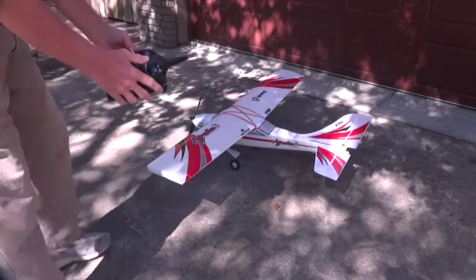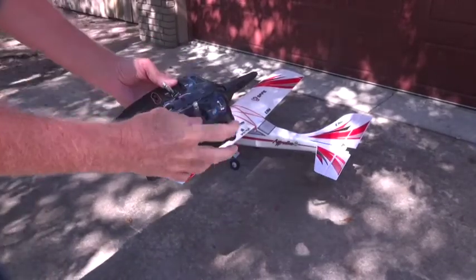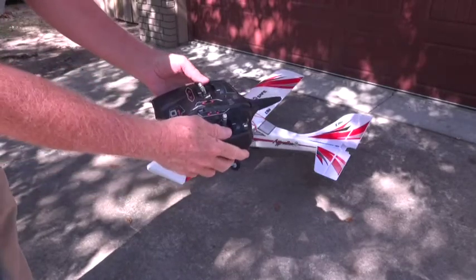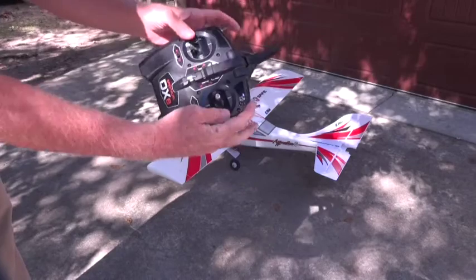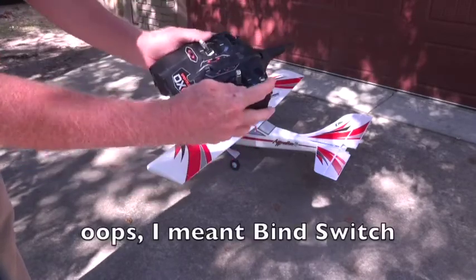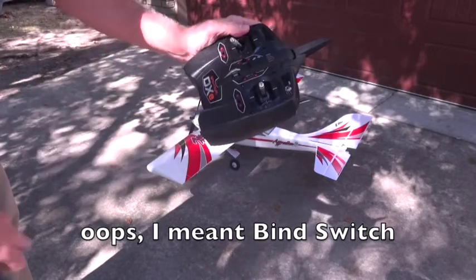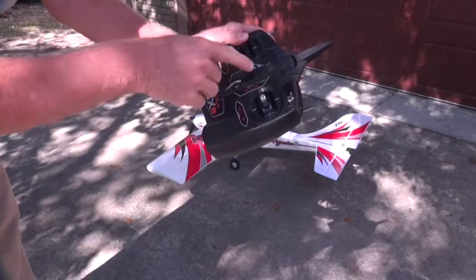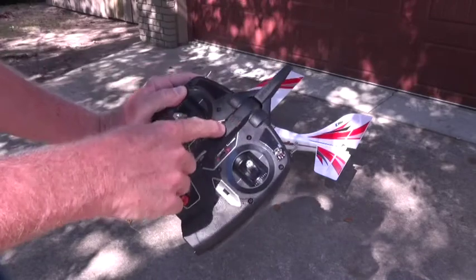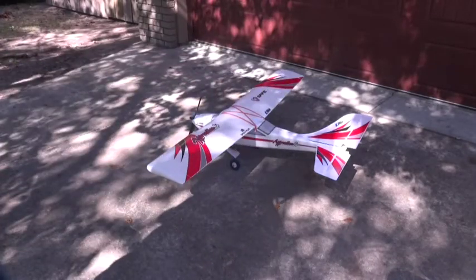So now what I'm going to do is flip the rate switch four times. I'm just going to flip it up first, then down, up, down, up, and then hold the flight mode — we'll see what happens here. The lights are flashing. You see that light? It's beeping and the lights are flashing. So I'm in reduced power.